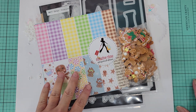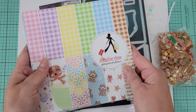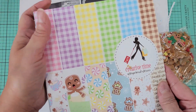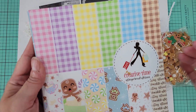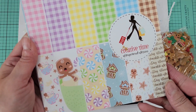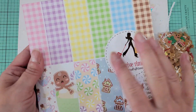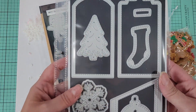I'm going to show you the products that I used and then the projects. I used last month's paper pad, which is the Gingerbread Kisses. I love the ginghams, absolutely love them, and there's all kinds of cuteness in here. I love this pad — I should have ordered extras.